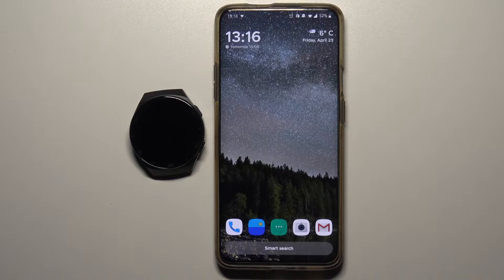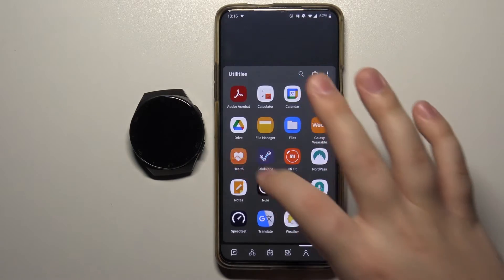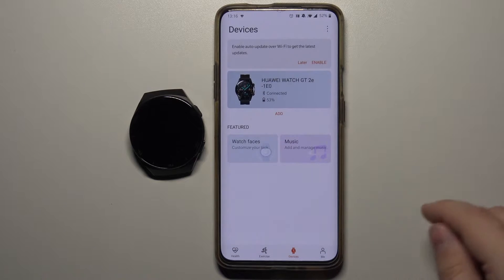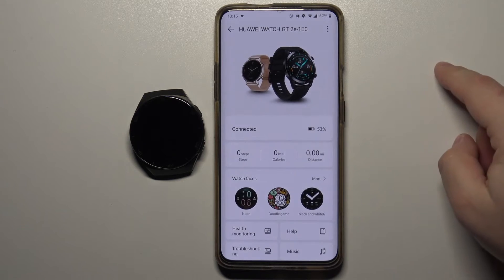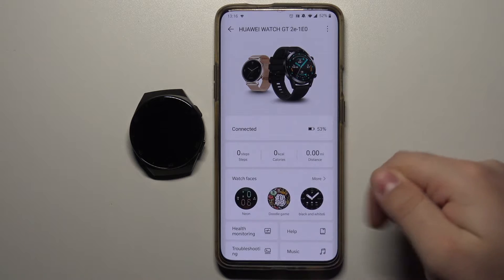To do it we need to open the Huawei Health app on our phone. In the app we need to tap on devices at the bottom, select our Huawei Watch GT 2e from the list of devices, then find the watch faces category right here.